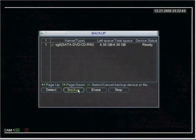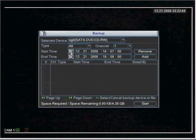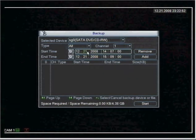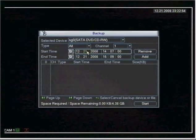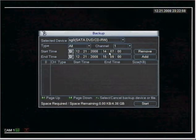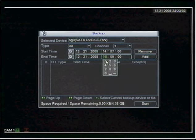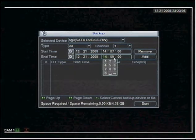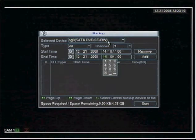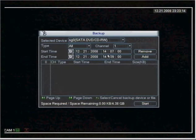We're going to select backup and today I want to select an event that took place today on the 21st. The start time is 1400, 1407 — or 2:07 this afternoon — and I want the end time to be 1409, so I want to burn two minutes of archived video from channel one that occurred this afternoon.